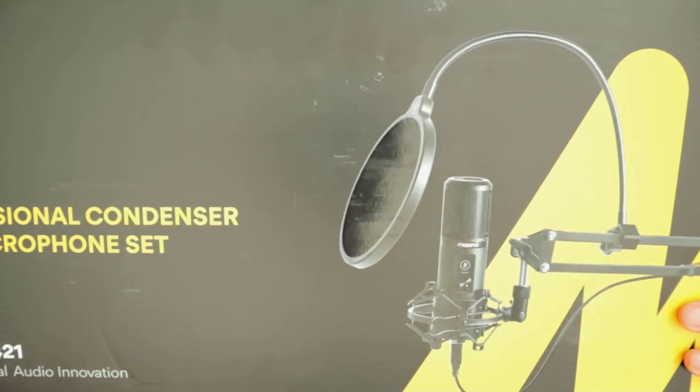Hey guys, how's it going? It's Jewel Tolentino here. In this video I'm going to be doing an unboxing of the Maono Condenser Microphone. This is one of those microphones where it attaches to your table and it's like a long arm. So let's do the unboxing.